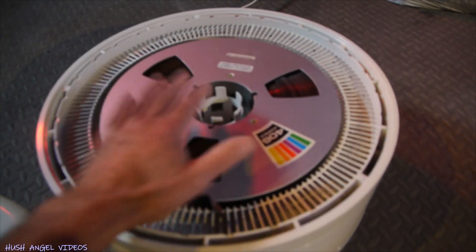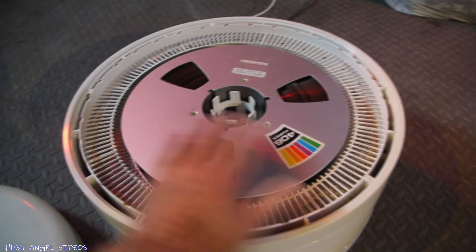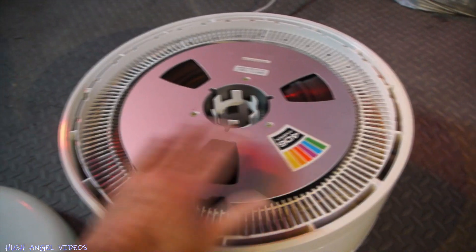I can hear it and I can feel the heat — you can feel the heat. So this is going to dry up the tape.